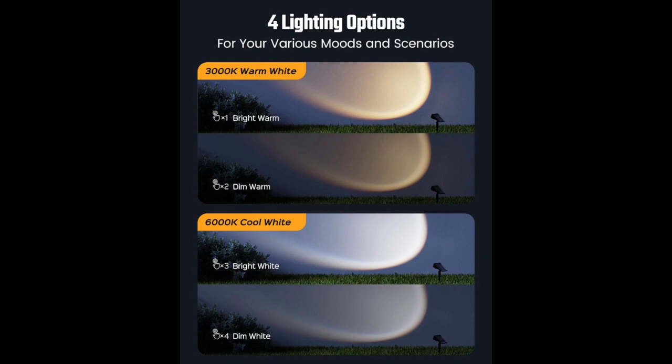One of the best features of these solar spotlights is their warm white light. They offer a four-mode option, including dusk to dawn mode, which is really convenient. The lights automatically turn on at dusk and remain on until dawn, saving you the hassle of having to turn them on and off every day.